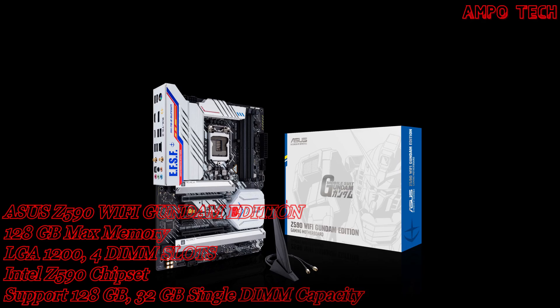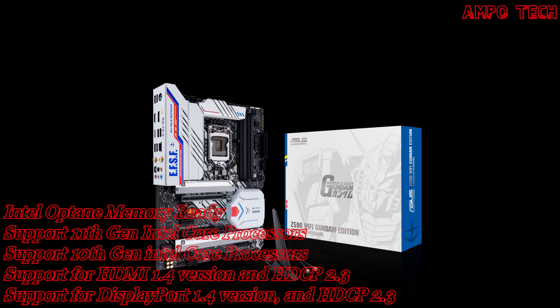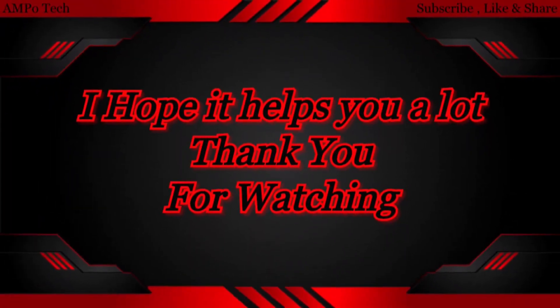That's it for the ASUS Z590 Wi-Fi Gundam Edition motherboard. Thank you so much for watching. This is AmpoTech, and I'll see you in the next video.